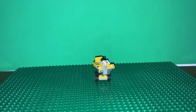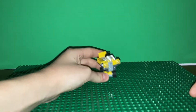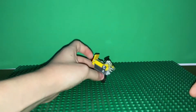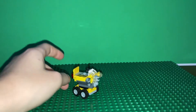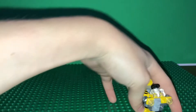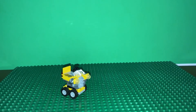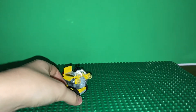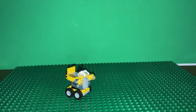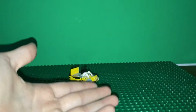Before we go into the Stop Motion Studio app, let's show you how stop motion works. This is our object we're gonna use for our stop motion video — it's a little Lego cart thing. So our cart is in this position, but I want it to move over here. Step one: when you're in the Stop Motion Studio app, you wanna move it just a little bit and then take a photo. Move it a little bit more and take a photo. Move it a little bit more and take a photo. And then you get the point.